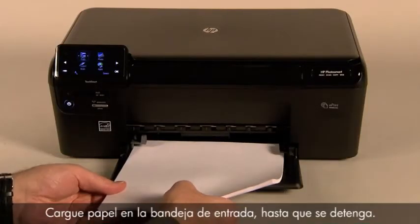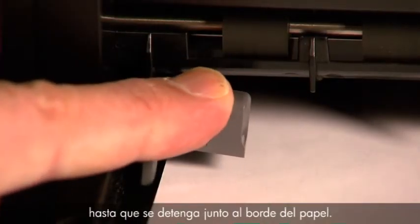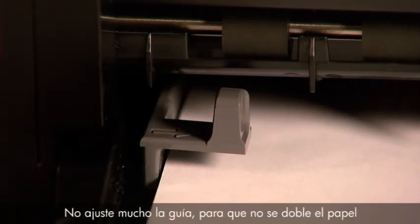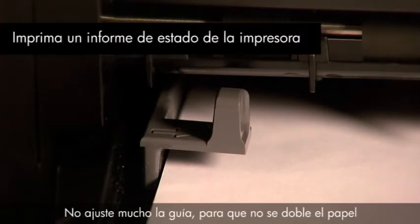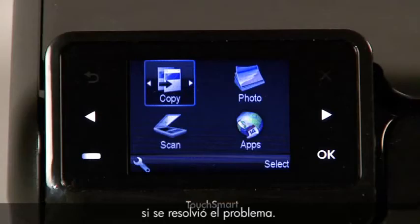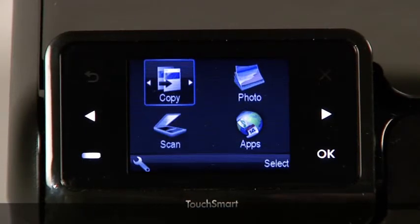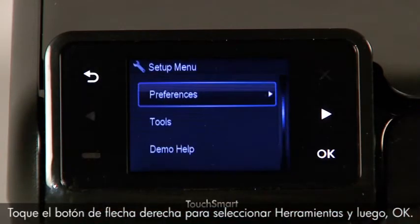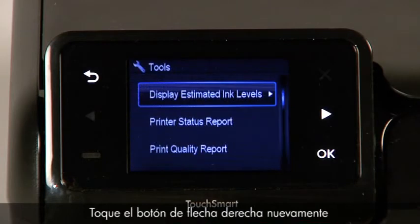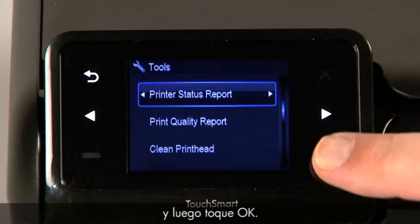Finally, load paper into the input tray until it stops. Slide the paper width guide inward until it stops at the edge of the paper. Do not push the guide in so tightly that it bends the paper. Try to print a printer status report again to see if the issue is resolved. Touch the button with a dash in the lower left corner of the control panel. Touch the right arrow button to select Tools, then touch OK. Touch the right arrow button again to select Printer Status Report, and then touch OK.